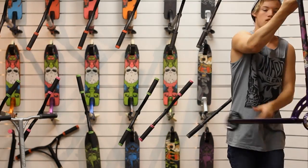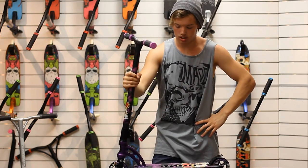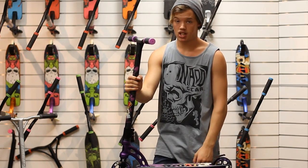Scooter flip! Finger flip! Rewind. Trick. Okay, so this is basically heaven on earth, AKA VX3 Extreme.